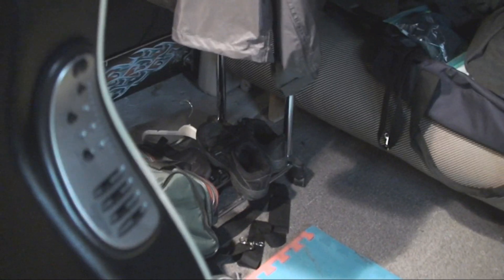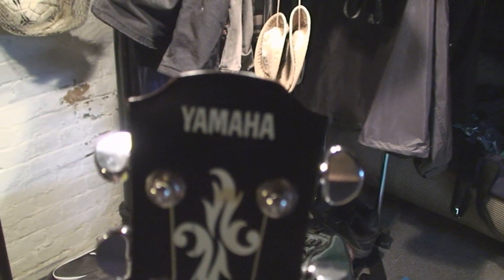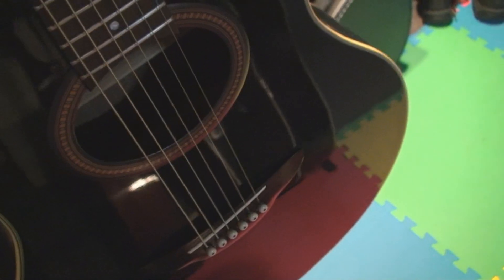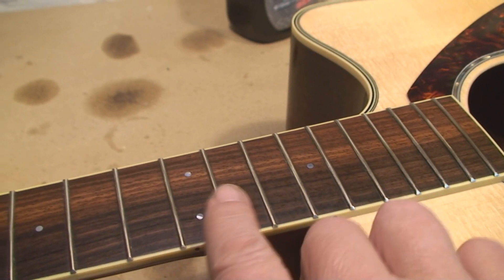That'll be a nice Christmas present for somebody. We got another Yamaha — I didn't know it had this green color until I cleaned off all the gunk. Same thing: shaving the saddle and putting some new strings on it. For someone just starting out who's never had a guitar, that's not bad.